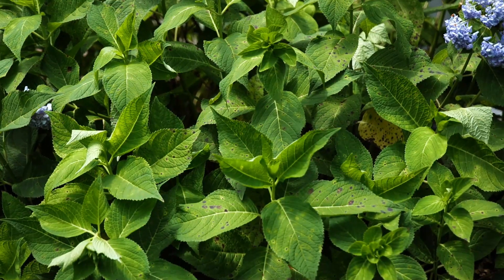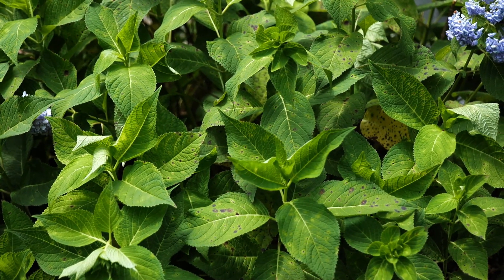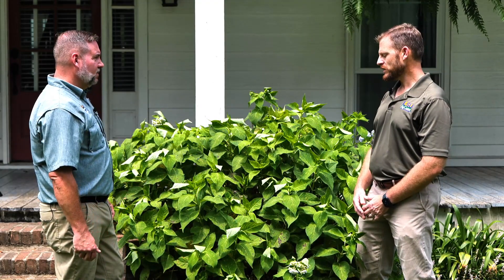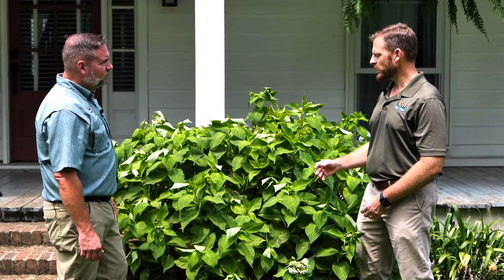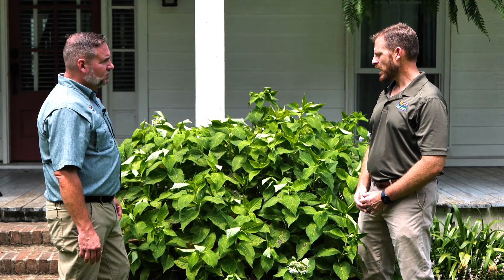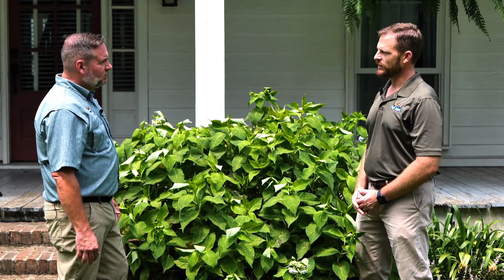On a plant like this, would you actually recommend spraying it with anything, or is this something we just naturally let progress over the summer season? Most of the time we'll just let it take its course — it doesn't do any real harm to the plant. Occasionally you will see defoliation, but if you were going to treat it, treatment needs to start in the spring to prevent infection from occurring.